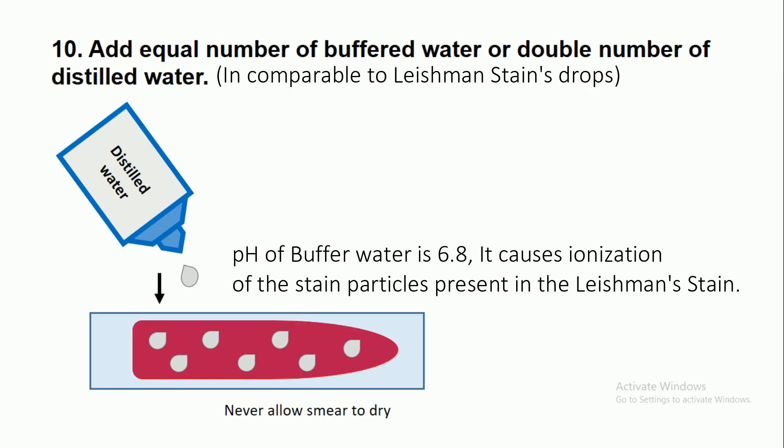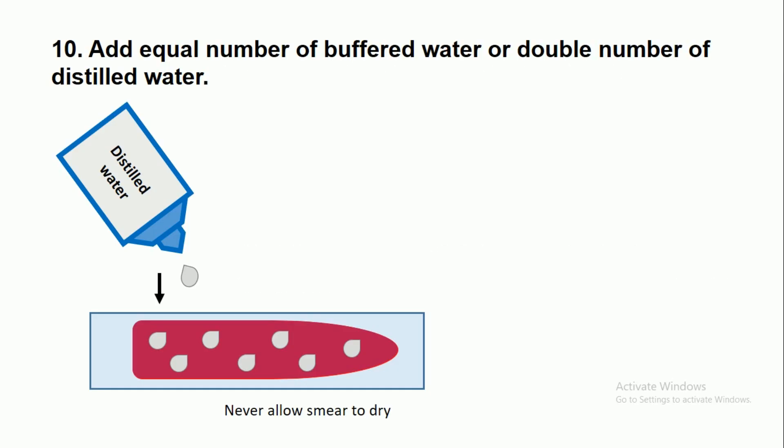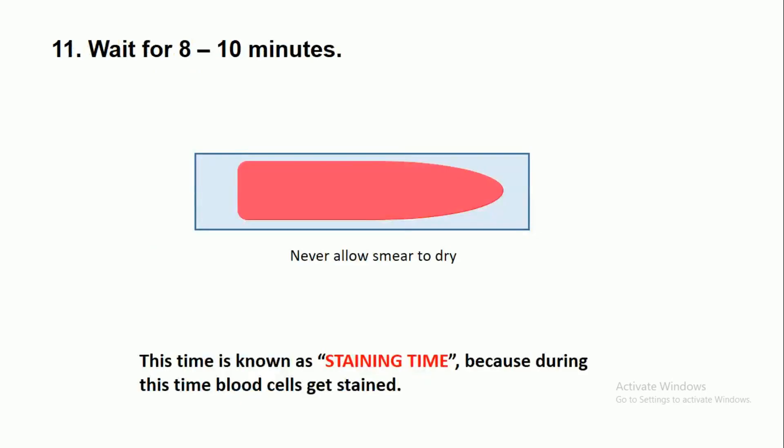After one and a half to two minutes, add an equal number of drops of buffer water or double the number of drops of distilled water. After adding the distilled or buffer water, wait eight to ten minutes, but during this time never allow the smear to dry. This period is known as the staining time, because during this time the blood cells get stained.